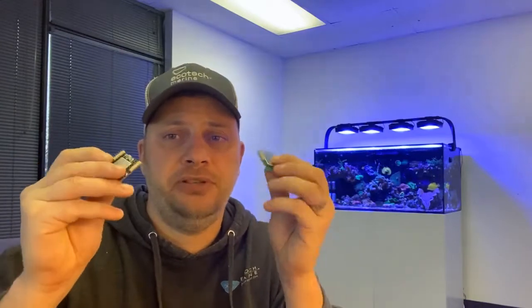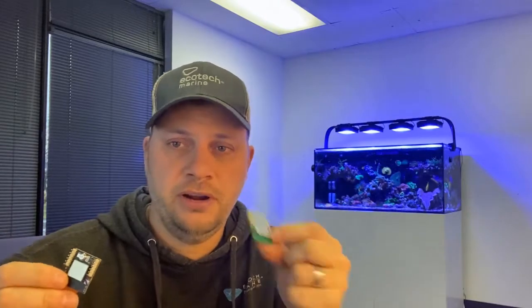Hey guys, Jay here. In this video we are going to take a look at the Radeon, and I'm going to show you how to change out the RF modules from this guy, which is the original green RF module, to this, which is a Mobius compatible black RF module.